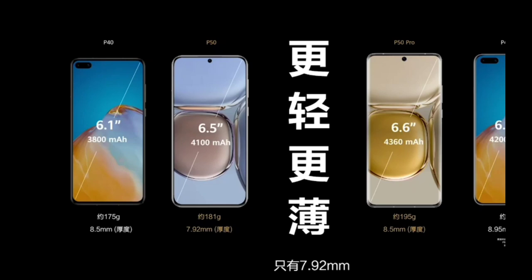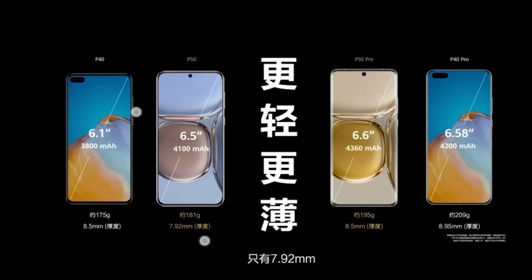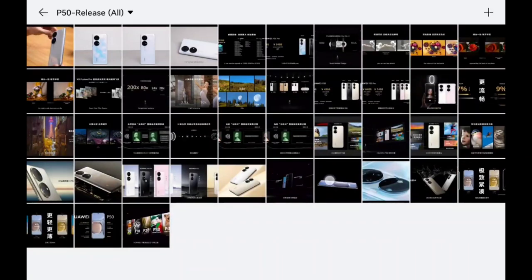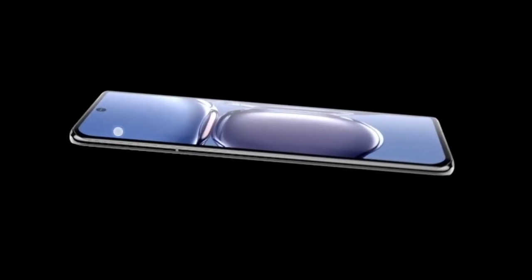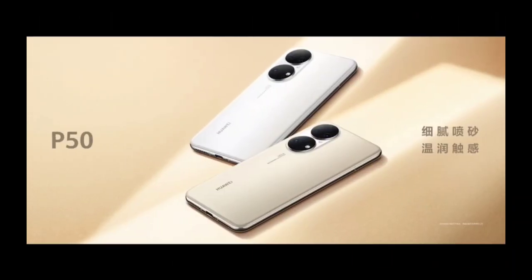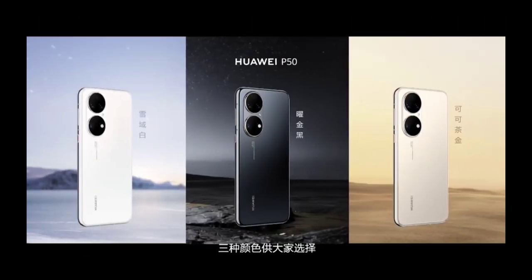The P50 is also reduced in thickness at 7.9 millimeters but a little heavier at 181 grams. We have a flat display on the P50 and a slightly curved display on the P50 Pro.